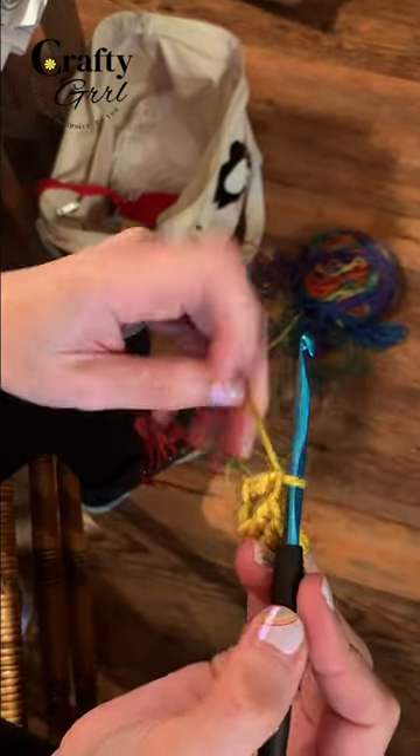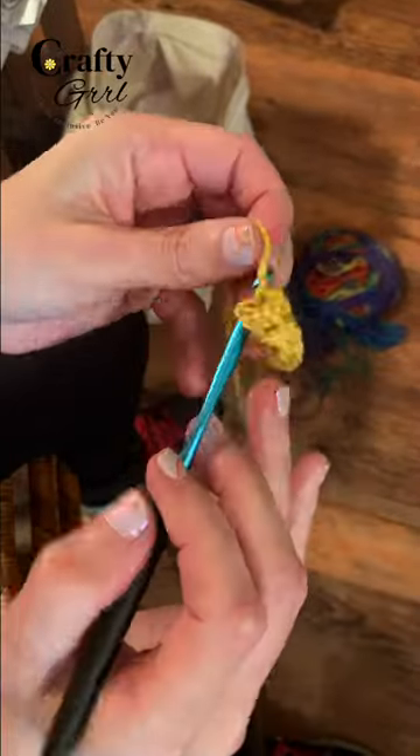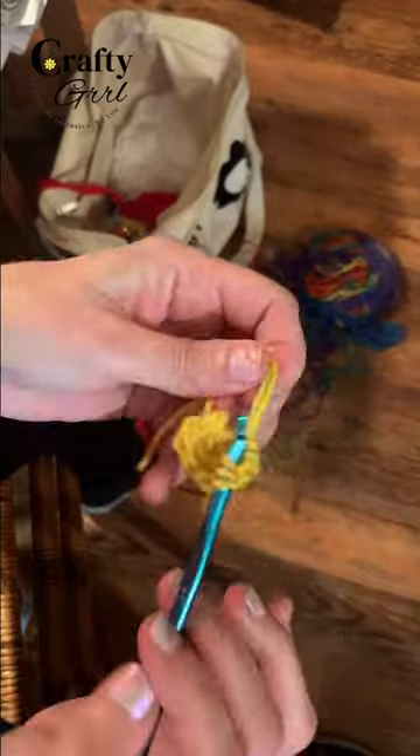Then chain two and slip stitch into the ring. Then chain two again and work another four treble crochets directly into the ring.